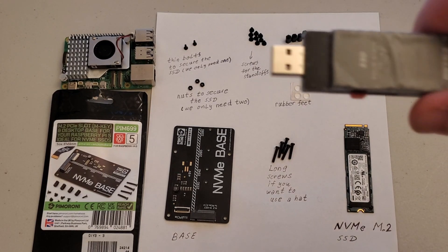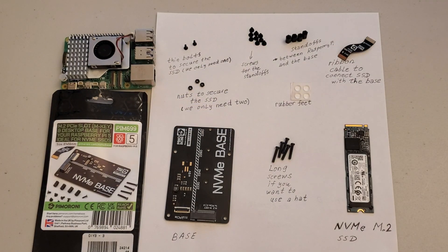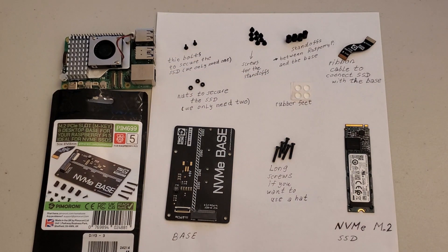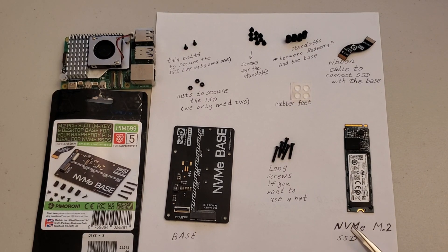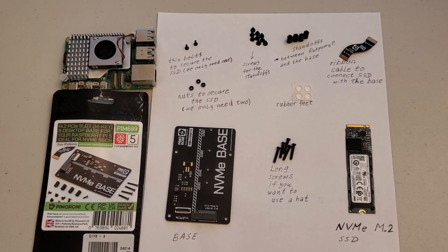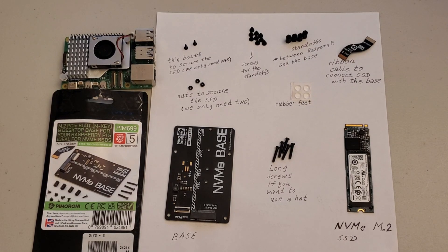One option is to use an external USB solid state drive such as this one. This solid state drive can be plugged into the USB 3.0 port and it works okay. Another option that is even faster is to use NVMe solid state drives. They're even faster than classical solid state drives and they can make your experience of using Raspberry Pi 5 really amazing — they're super fast. Since I'm building a low-cost platform for machine learning, large language model, and robotics applications, I decided to try this third option.